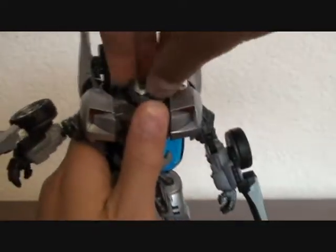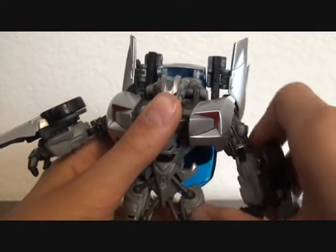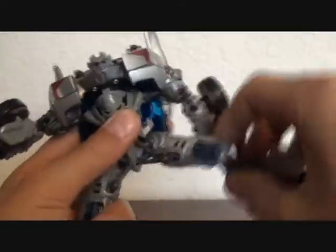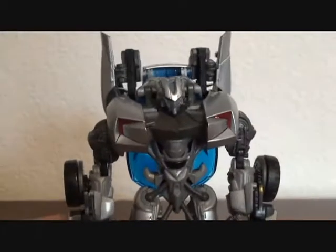For articulation, his head rotates all the way around, his arms go in and out, they bend at the elbow, his fist can go inward, they rotate all the way around. Legs go forward — not a lot — they go back, they go out, bend at the knee like I showed you, and his foot can go up and down, so he has some decent articulation.